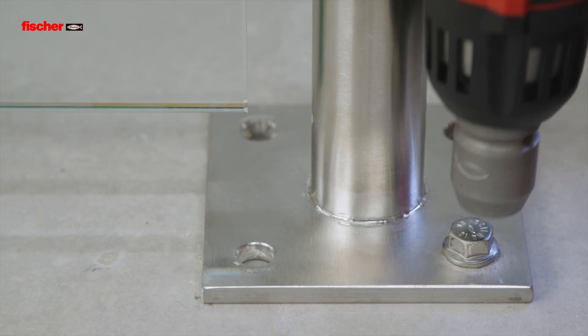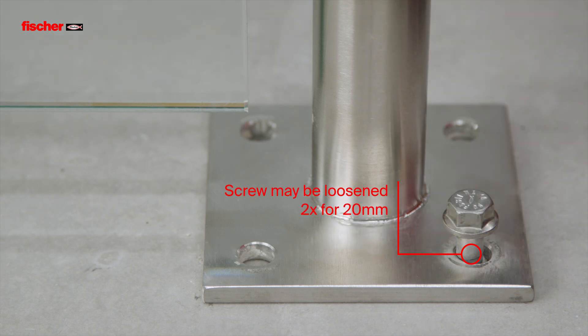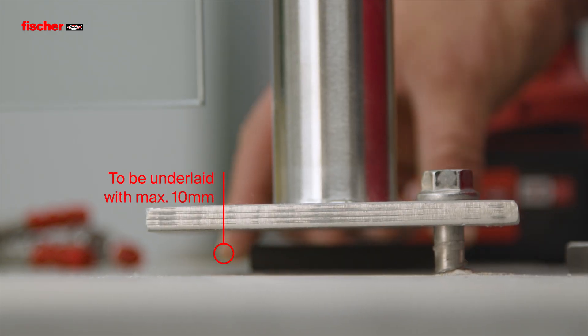The approved adjustment allows the screw to be loosened twice for a total of 20 mm. Align and underlay the attachment part by a maximum of 10 mm.